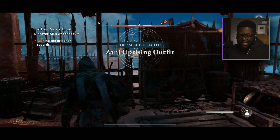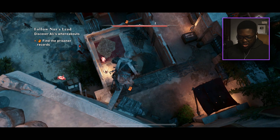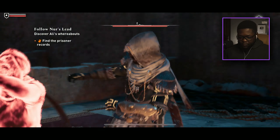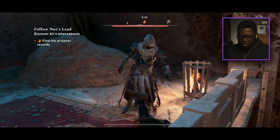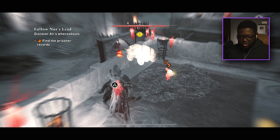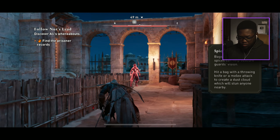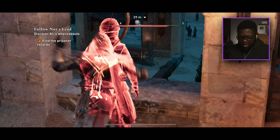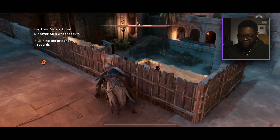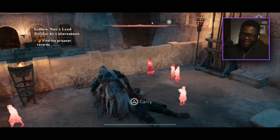Zanj Uprising Outfit — that goes with the sword we got from the gold chest. Nice! We can jump into the haystack from here. Come here — it'll be over soon, I promise. Now we go down there. There's a guard and a key we can get. Get this guy, then the next one. 'A True Hidden One — assassinate 10 guards in a row without triggering.' We only practice stealth out here. The controller is so nice, I think I'm going to stick with it.